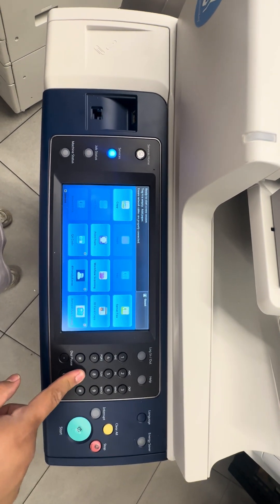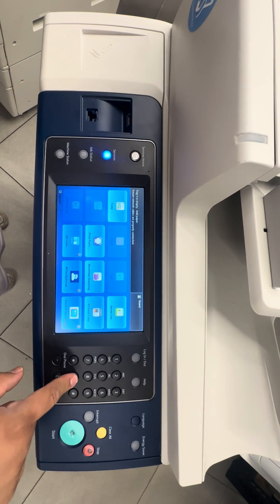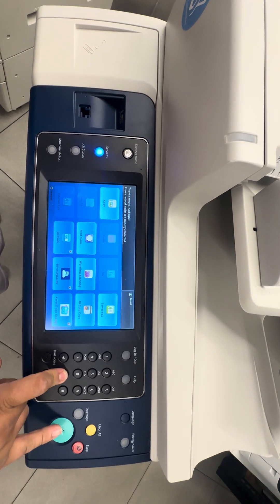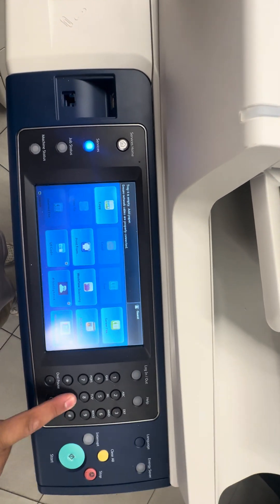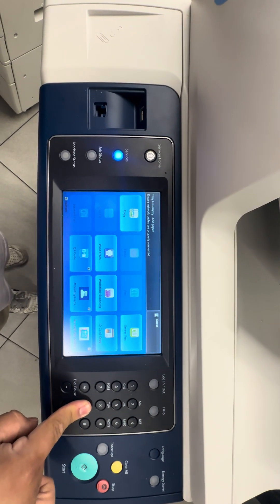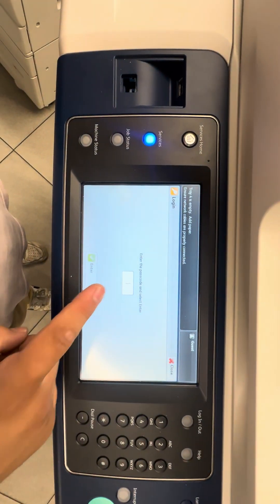What you're going to do first is hold the zero button on the number pad for about five to eight seconds, and while holding it you're going to tap the green star button. It should give you a message. If it didn't work the first time, press clear to reset, then press start to get this menu here.